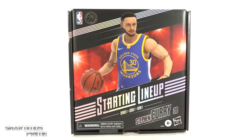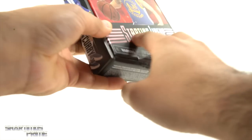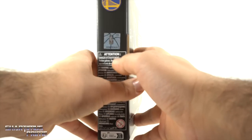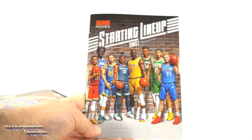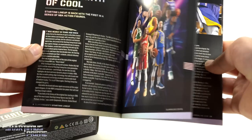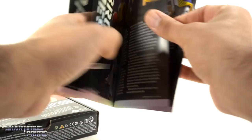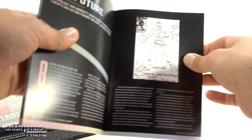I really like the packaging — it looks cool, reminds me of trading cards. On one side you get a 3D rendered image of Steph Curry, on the other side you can see the Golden State Warriors logo along with the NBA hologram image. On the top you have a full hologram Starting Lineup Series One image. They also included a SLAM Presents magazine, which is fun to look at. I never collected Starting Lineup so it's fun to look through as a noob.